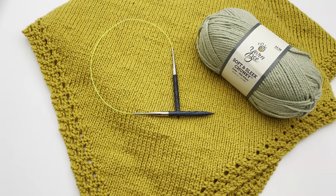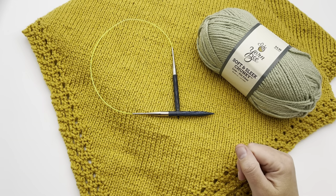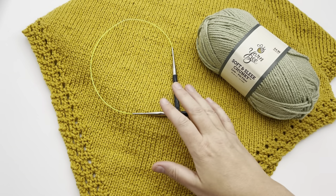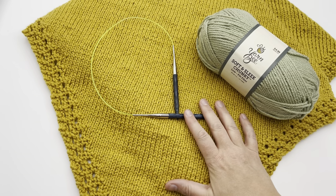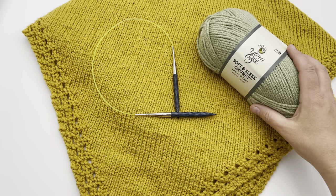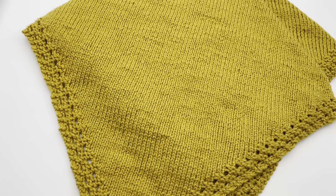Welcome to GoodKnit Kisses, where we're all about helping you stitch your love and love your stitches. For instructions on how to make this blanket and get supplies, click down in the video description to our blog. We'll have the yarn and needles listed for each size. You can also substitute yarn and needles to your gauge if you like.